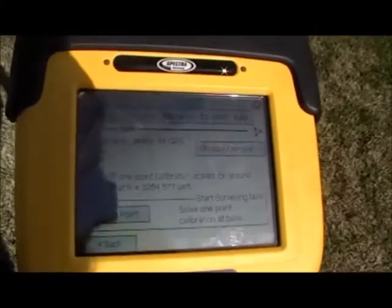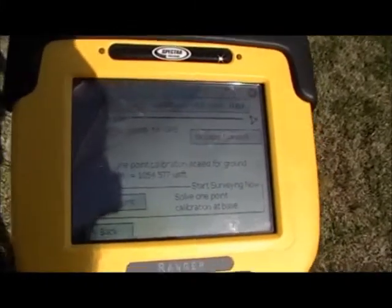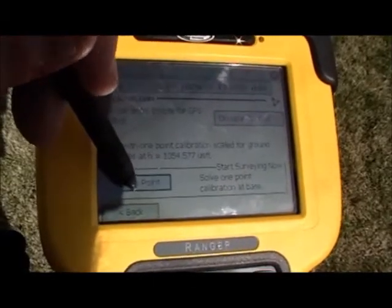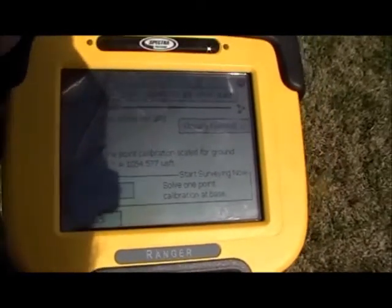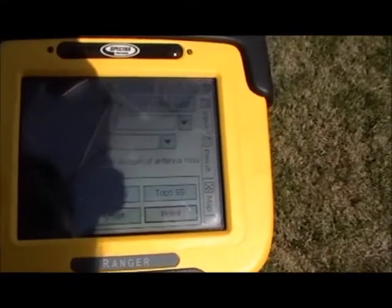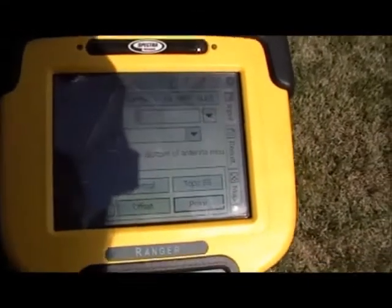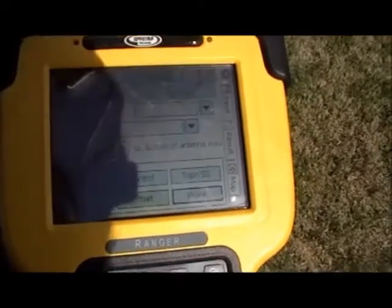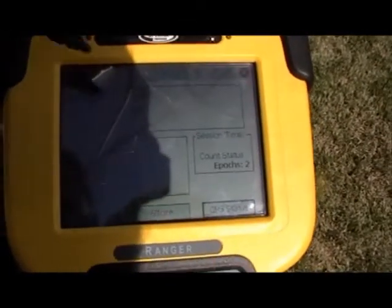You then have the option of occupying a control point or starting the survey with a one-point calibration at the base. On the data collection screen you can see that we're fixed and our radio is at 100%. If you press the point screen, you can gather more information and then choose to store your point, just as you would in any other survey program.